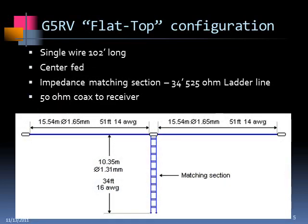This is what it looks like. It's about 102 feet long. You have a ladder line in the center. Originally the design was for this ladder line to be 525 ohms, and Varney made his own. The ladder section here is 34 feet. And then at this point it's hooked to 50-ohm coax back to the transceiver.